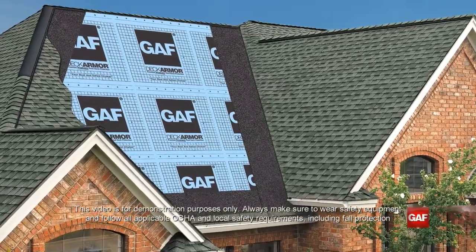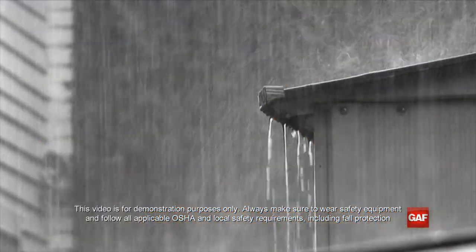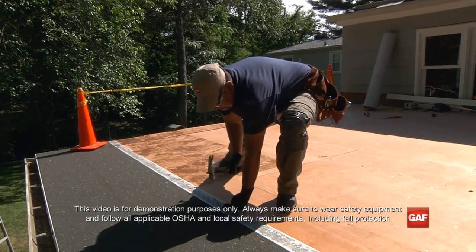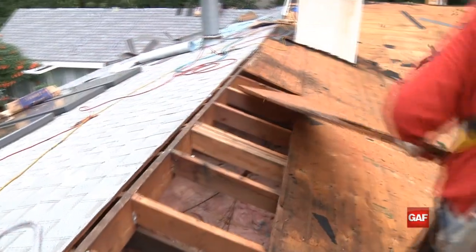The purpose of a good roof system is to keep the roof deck dry. Ice dams and wind-driven rain are hazardous to your roof's longevity, and leak barriers help maintain that life. If the deck gets wet, it can cause deck deterioration and blistering in the overlying roofing.